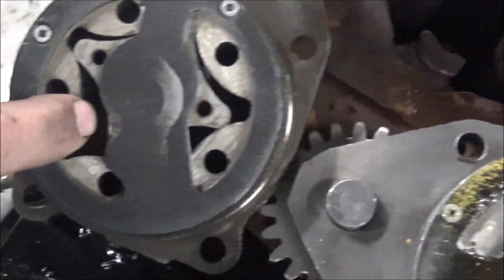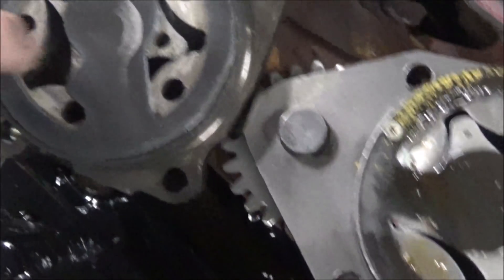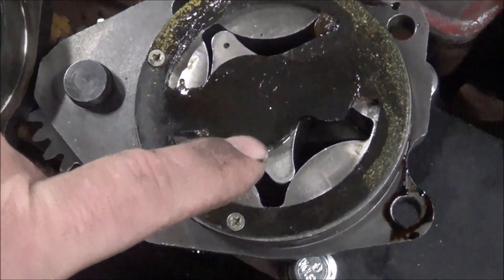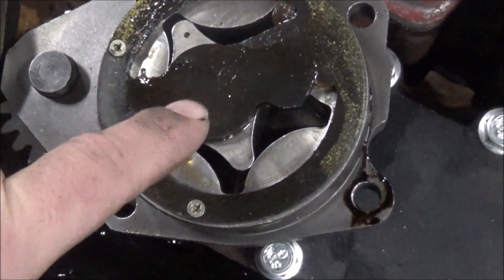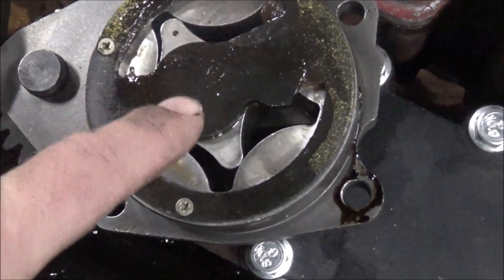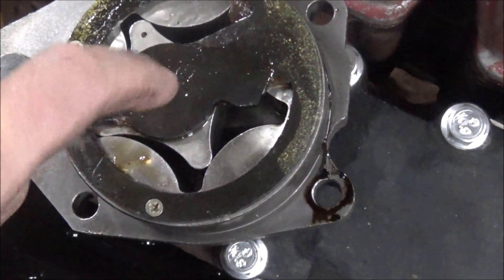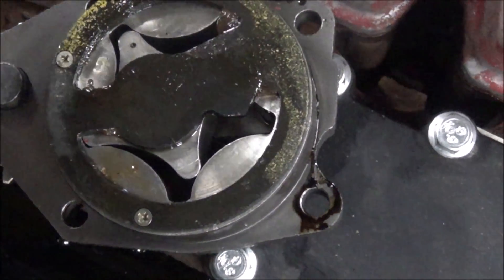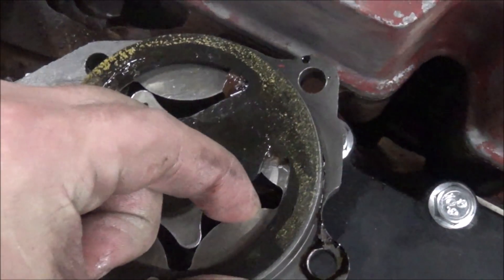I'm gonna put the Cummins oil pump I took out of the salvage motor into this engine, because I think it's a better pump than the new aftermarket pump I had bought. I've had two of these aftermarket pumps off eBay from two different suppliers — one from PAI and I think the other one was a Max Force — and they're both pretty much junk in my opinion. They've got too much clearance in the rotor.